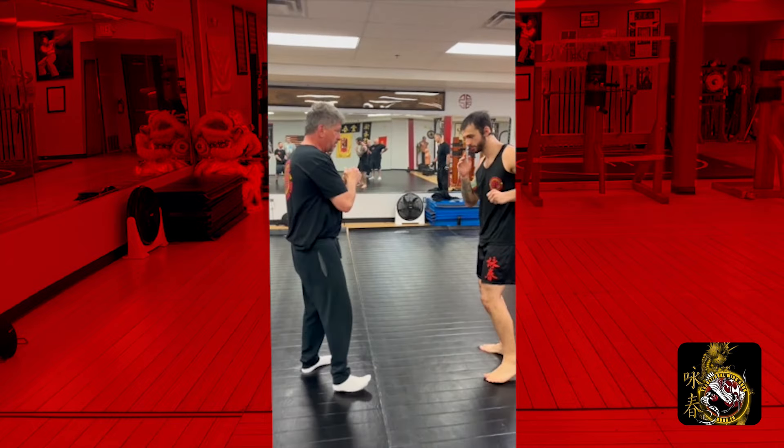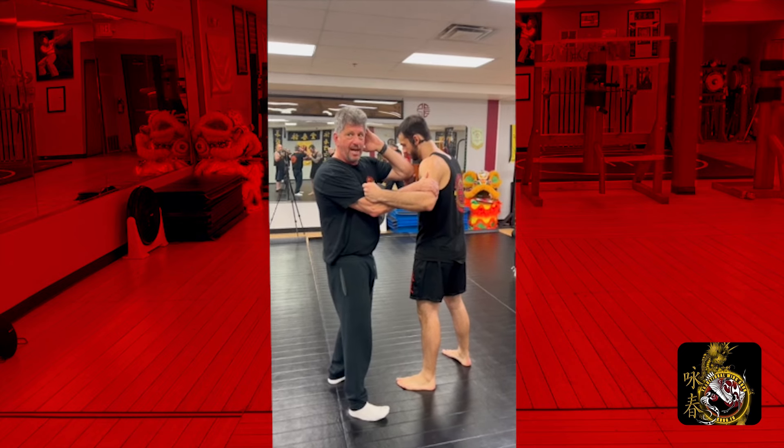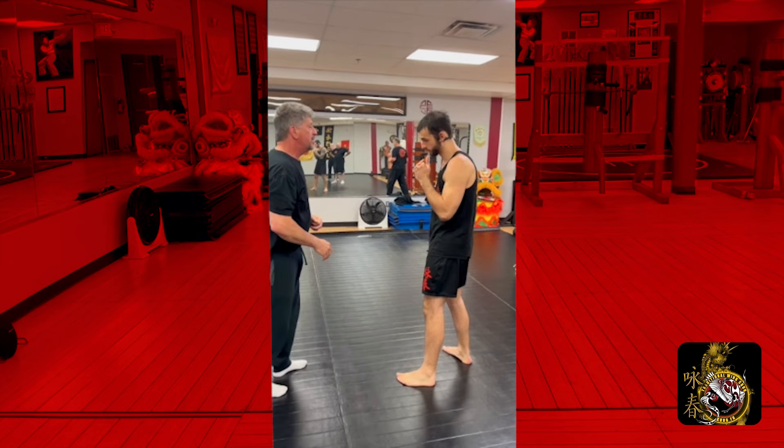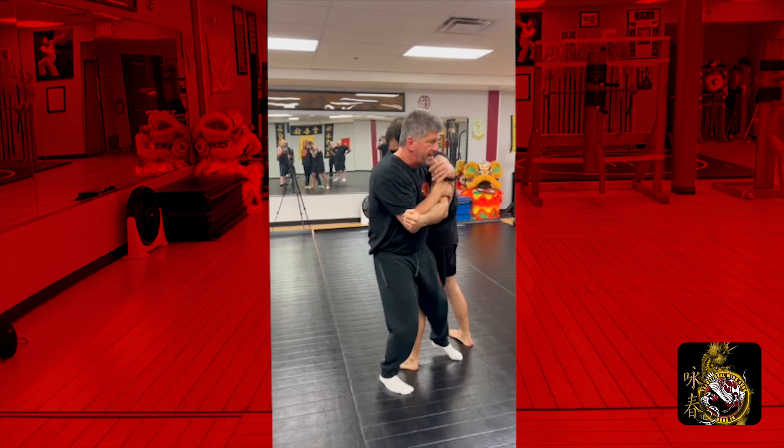Nice and simple. You come in, cover your head — don't stand here, because he's just teeing off on your head. So again, I'm going to come through, take my shot, and take my wrap.